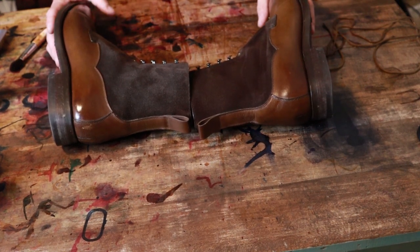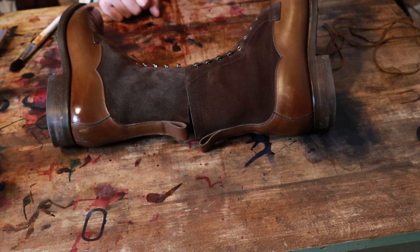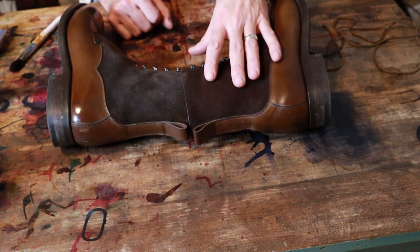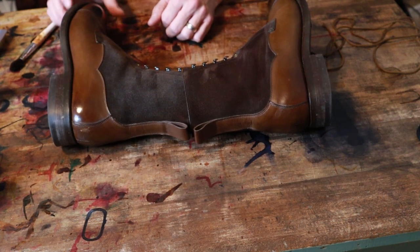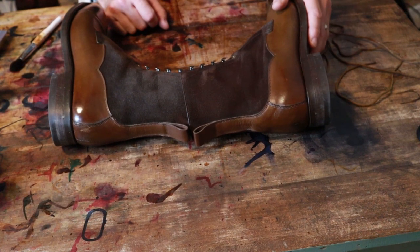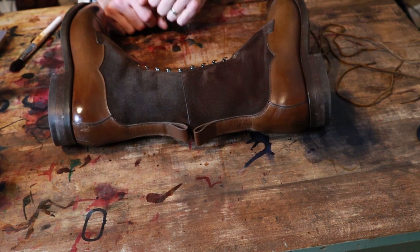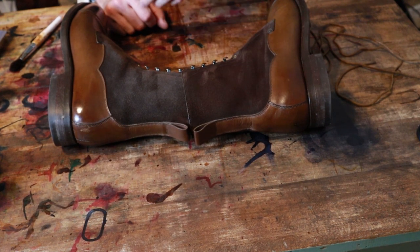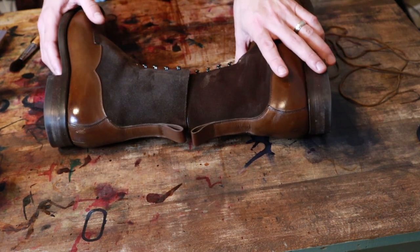I am really thrilled with this outcome. Here is the boot that has been re-dyed — just a much richer, true chocolate brown instead of this kind of ashen dark brown. I was really hesitant to do this project; I just didn't know if I was going to be happy with the color. I was afraid it would be too light, or it wouldn't match with the leather. But this looks much, much nicer. So I'm going to go ahead and get the other one done — I don't have any hesitation at this point. It looks great.